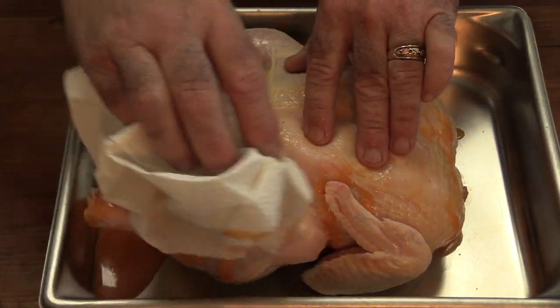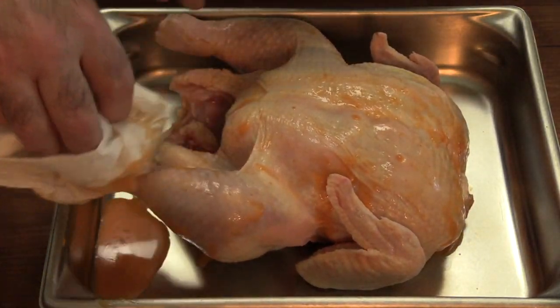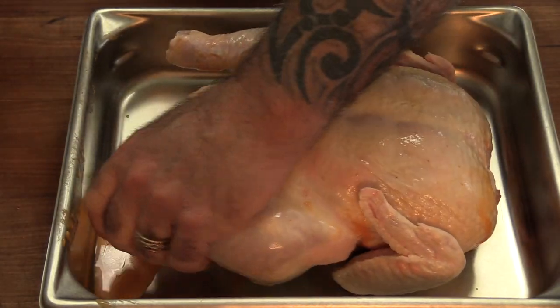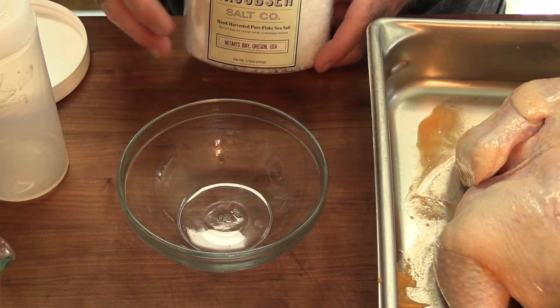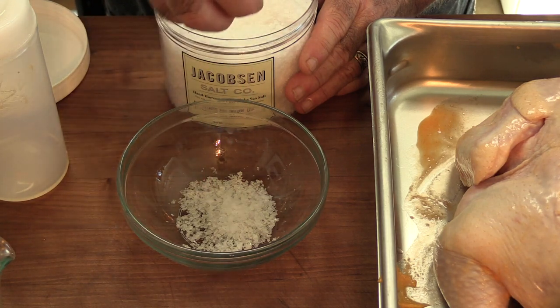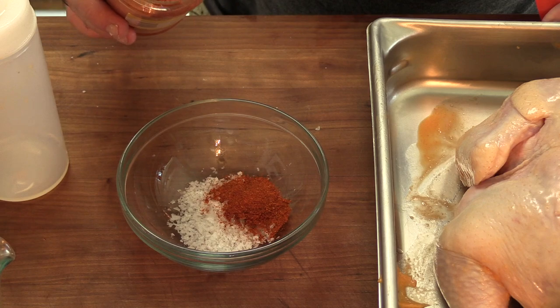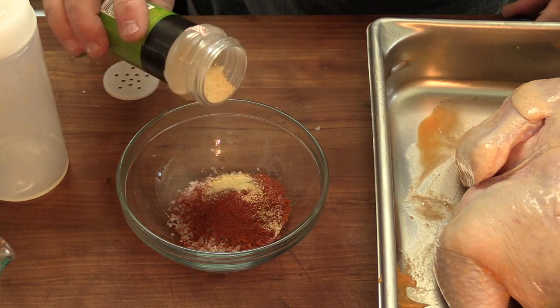I've got it fully injected — used just about all of that injection. I'm going to wipe off the excess and rub it down with some oil and a rub that I think will complement the buffalo flavors. A little oil mainly as a binder. First component is a little bit of Jacobsen flake salt, about a tablespoon. Into that, about a teaspoon and a half of cayenne pepper, about a teaspoon of paprika — mainly for color — and about a teaspoon of garlic powder.